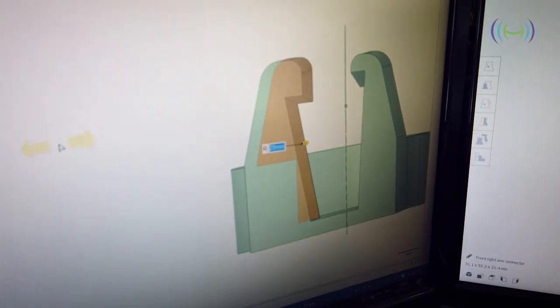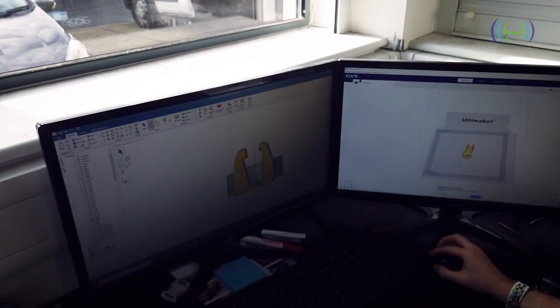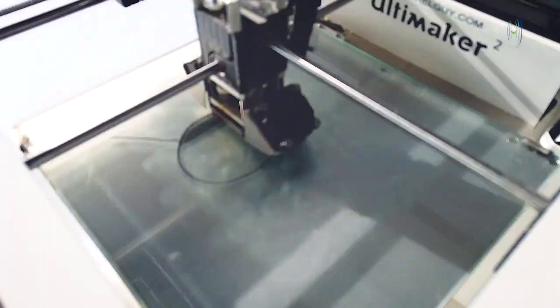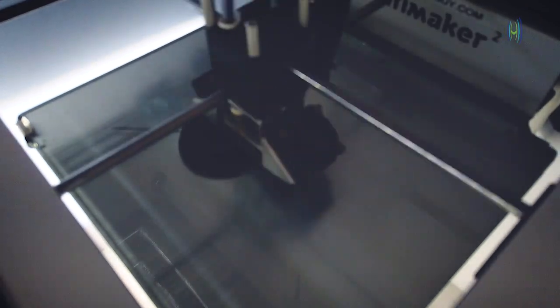In redesigning this connector, it's also given us a chance to make things a little bit lighter. This extra weight saving will increase the total flight time of the cage, making your jobs much easier. We've already finished designing the connector changes for the front legs and we're going to start on the rear legs very shortly. We hope to have completed this design change in the next few weeks.